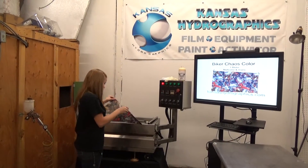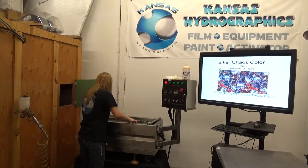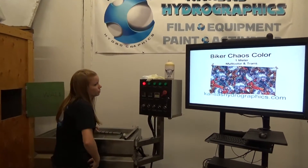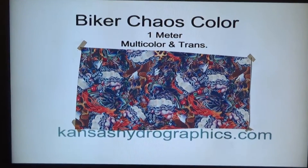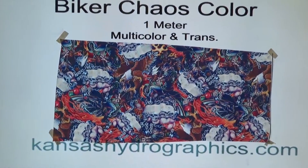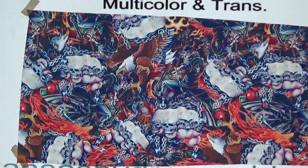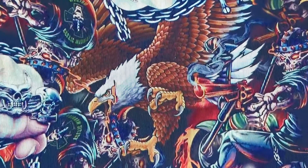Hi guys, it's Katie with Kansas Hydrographics. We're here to show you our Biker Chaos color print. We call it that because we do have it in a black and transparent version too — it's just not released yet.